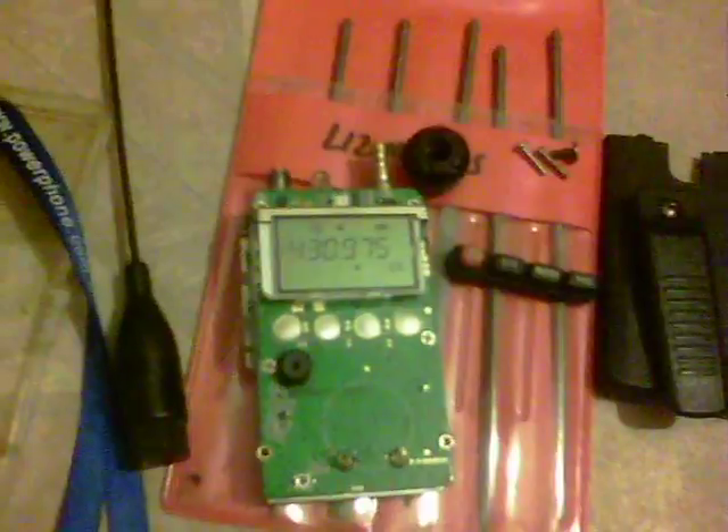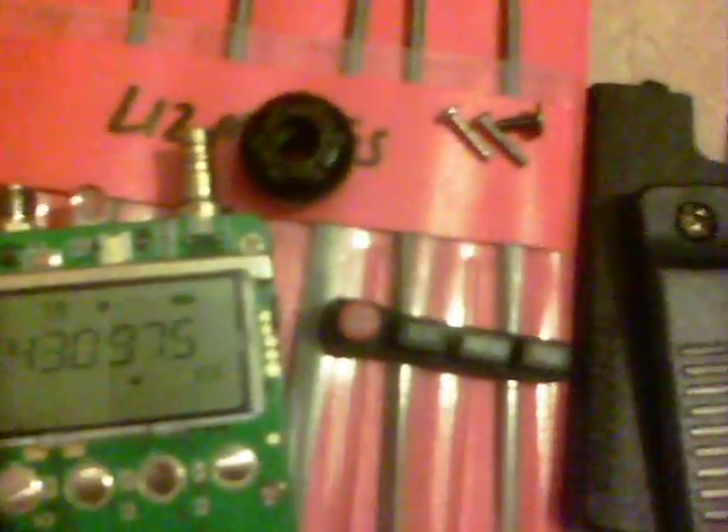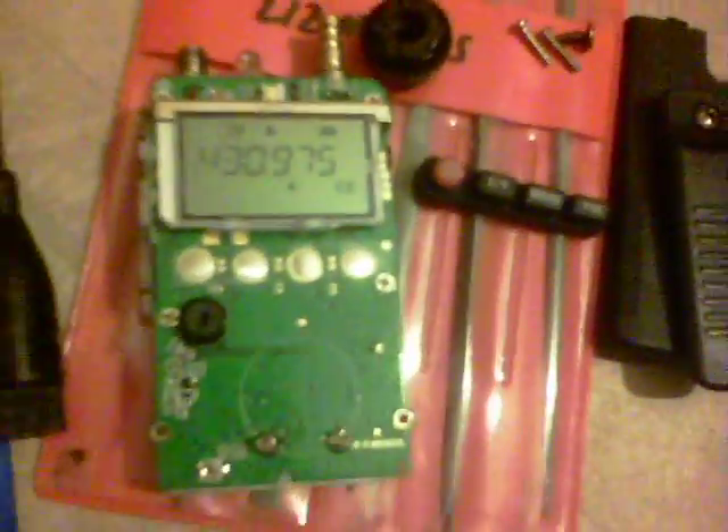So we've disassembled it. Here's the main unit and there's the casing.